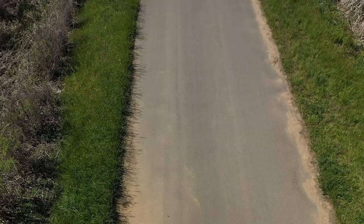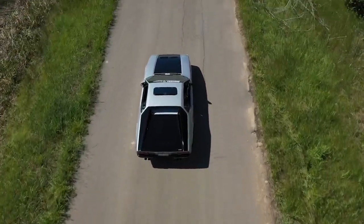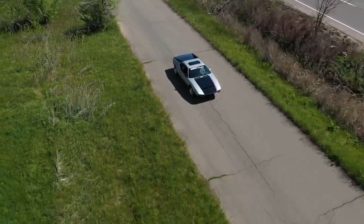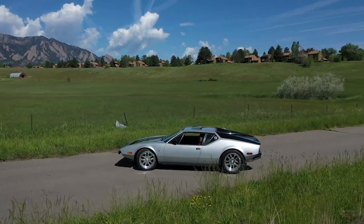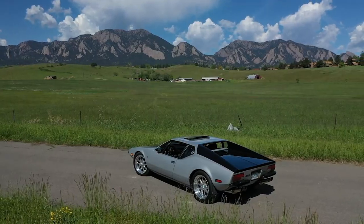We're going to go on a little mountain ride here. I just wanted to share a little bit about the Pantera — it's a very rare car. I'm bringing Emilio out to take him for a little cruise. It's got about 450 to 475 horsepower.